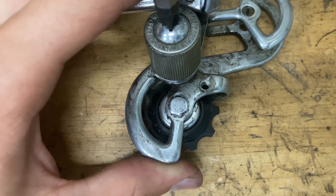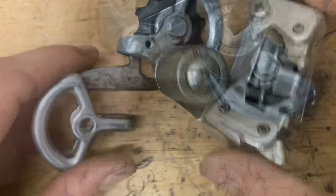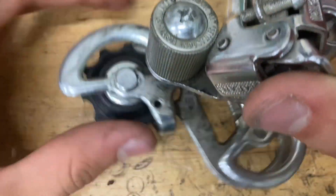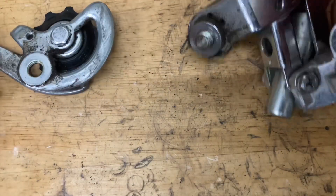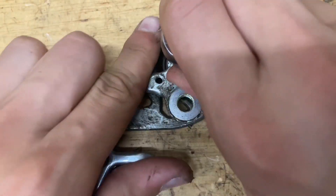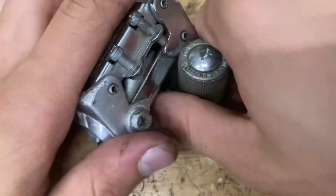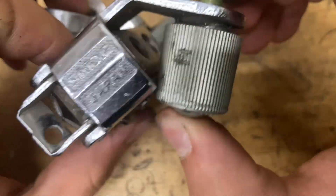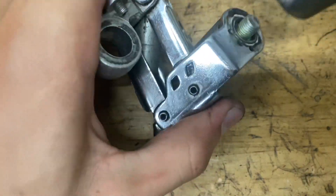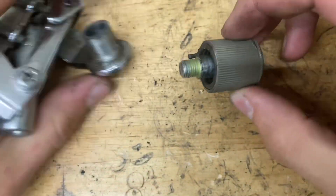Just grab your large screwdriver and unscrew it. Grab it like this and then you just unscrew it — the cage unscrews like that. Now we also have this little washer and then the pulley. You shouldn't be able to just grab this and pop it out, but as you can tell it rubs against that — maybe it's just my derailleur, it's probably bent. Just grab a hammer and tap this thing out.